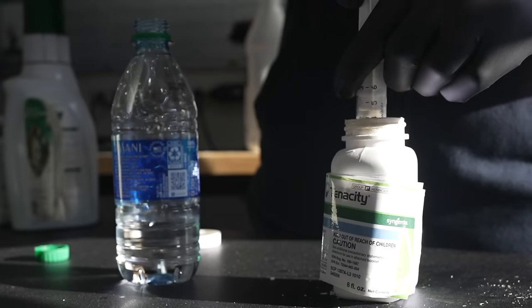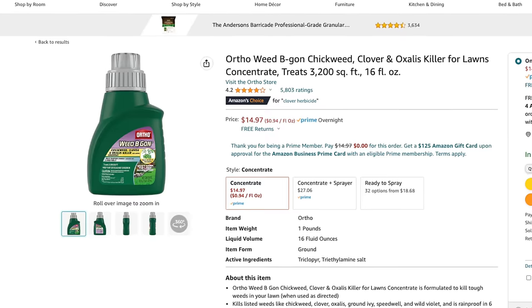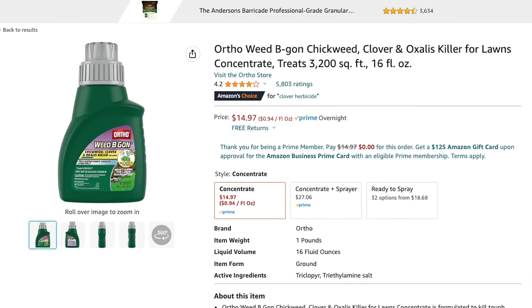When you mix Tenacity with a group four herbicide like triclopyr and dicamba, you get better broadleaf control as well — it's just that extra kicker that gives it extra snap. This stuff is definitely pricey, around $60–70. If you're on a budget, I'll link below an Ortho Weed B Gon product that specifically targets creeping type weeds and is much cheaper. Just keep in mind it has a lower concentration of some of the herbicides, but it should do a good job for you as well.